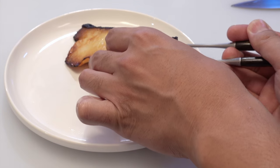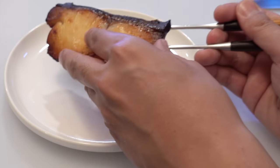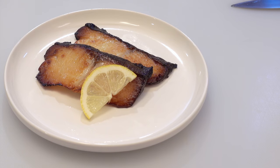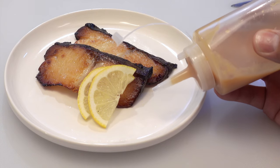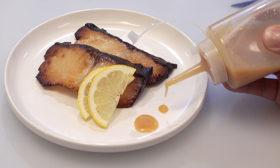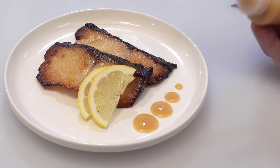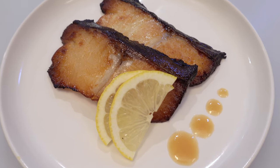And finally, decorate them beautifully on a plate. Let me put slices of lemon for garnish and decorate the plate with the sauce. Okay, finish — a plate of miso black cod is ready.